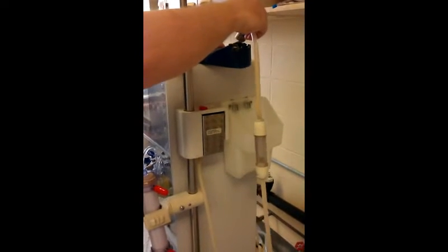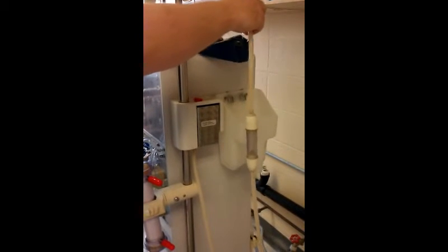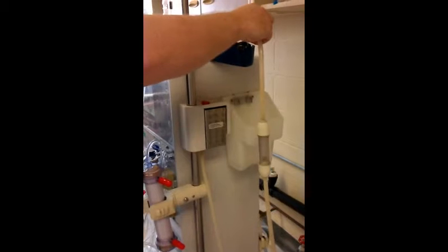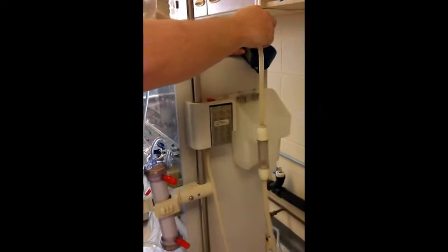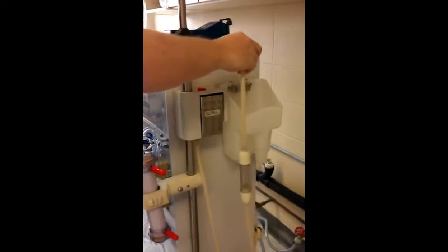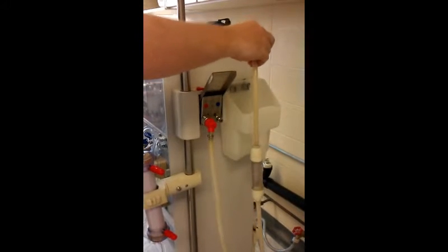Fill up both of these wells, rinse them out one, two, three times, and then on the fourth one go ahead and leave them full. Set it right there. Reach over and stop the flow.